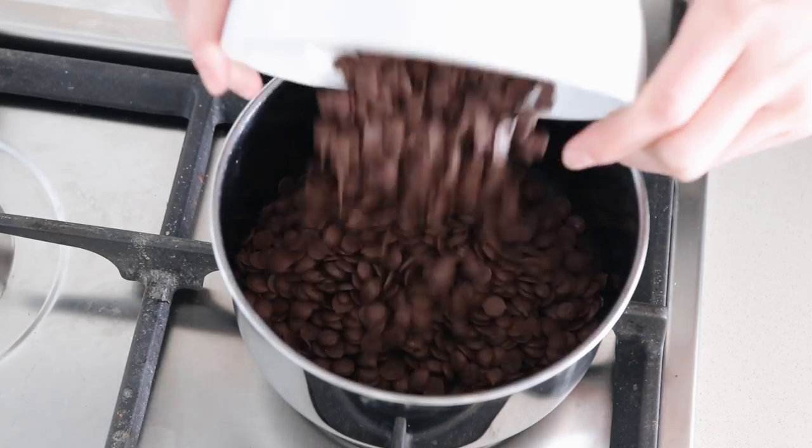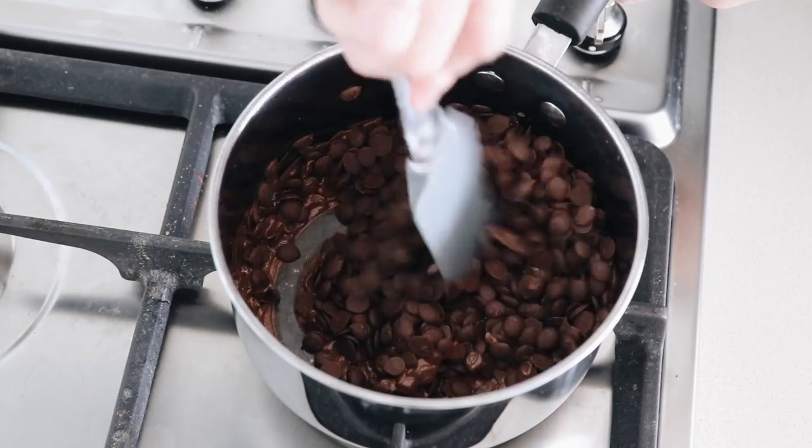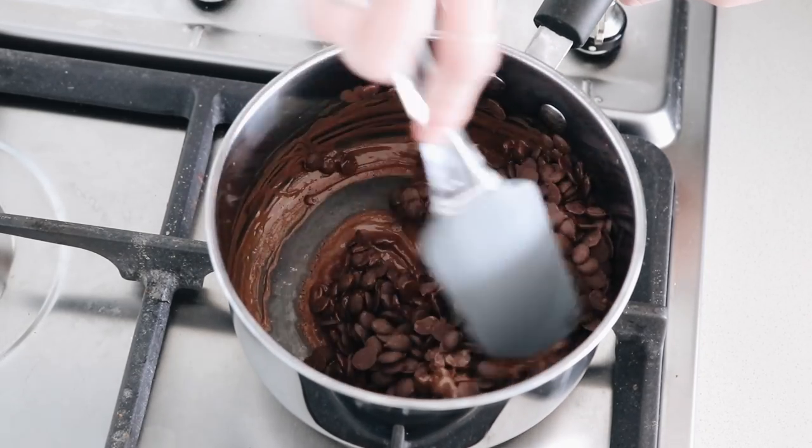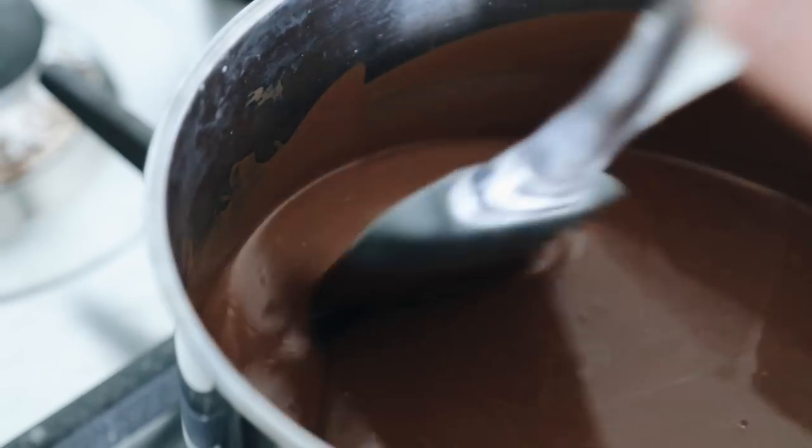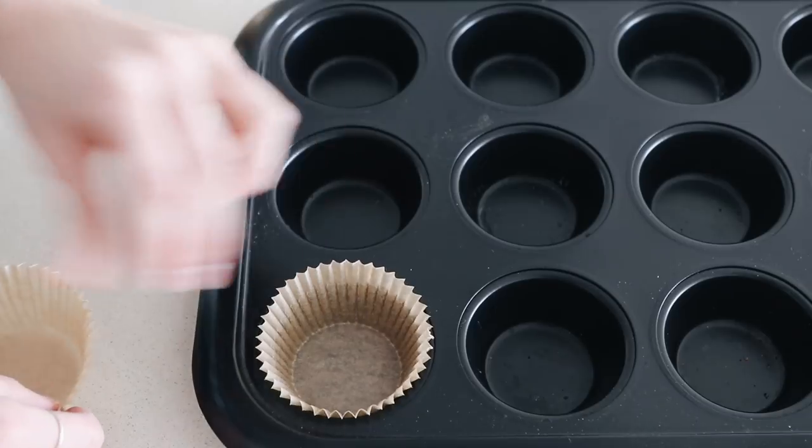Place the chocolate chips into a saucepan over low heat and stir until they are melted. Be careful not to burn them, as they will burn easily, so just make sure you stir consistently.